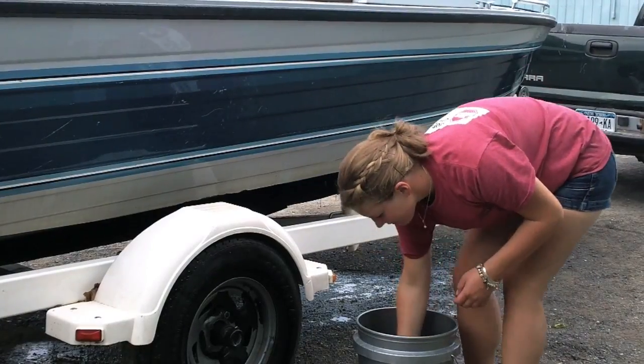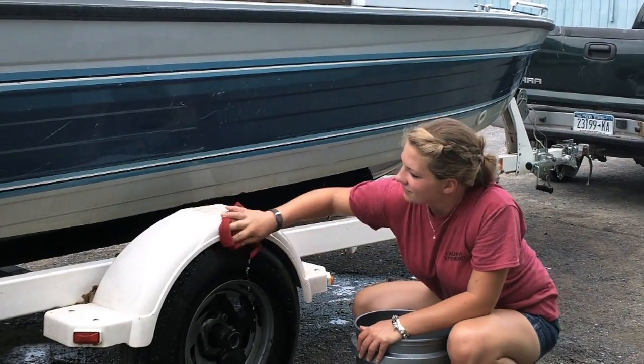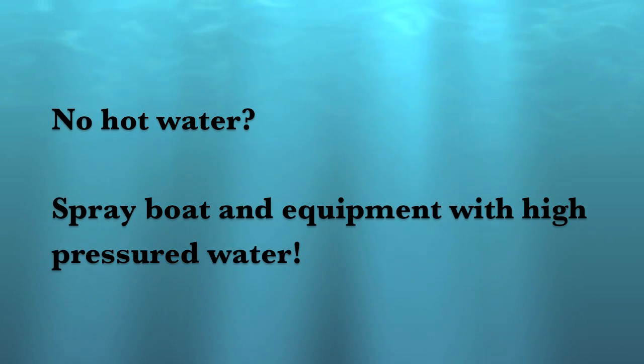A great way to slow the spread of any invasive species is to clean your boat after each use. This can be completed by using soap with hot water of at least 104 degrees Fahrenheit.